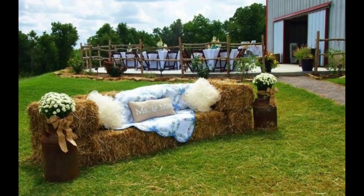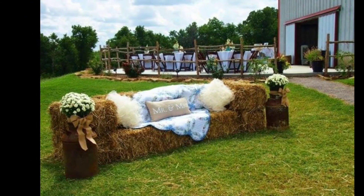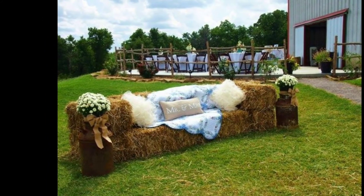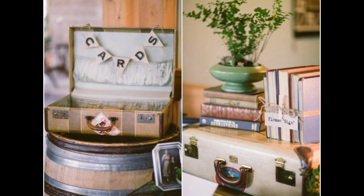The haystack couch is also great for a photo shoot session and it doesn't look that hard to make at all. I thought that was adorable. Number eight: a suitcase for your cards — you could probably go to a thrift store, or use an old one you already have.